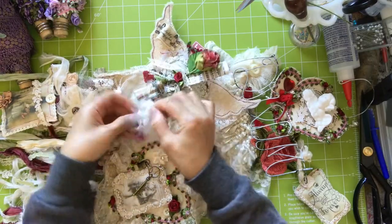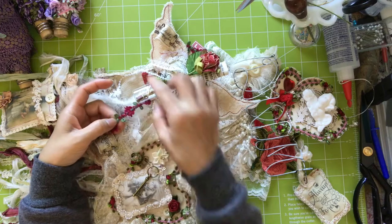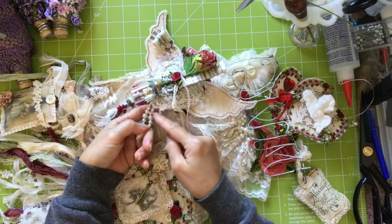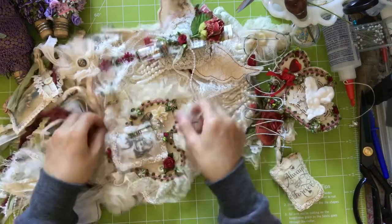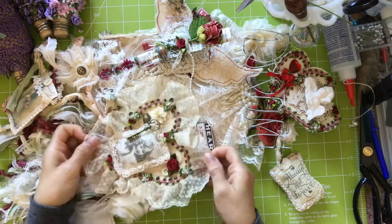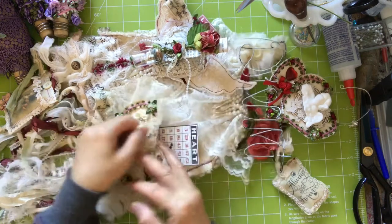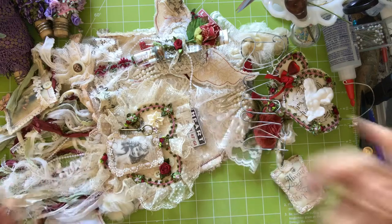I also added some of this gorgeous fussy trim, with one dangling down from here. And I added a little bit of this dangly pearl from this heart. Then we'll come to this big heart. As I said earlier, I put this gorgeous gathered trim around which has been coffee dyed, and then this rose trim as well. And I glued on making a pocket, so you can tuck some notes or something in there.